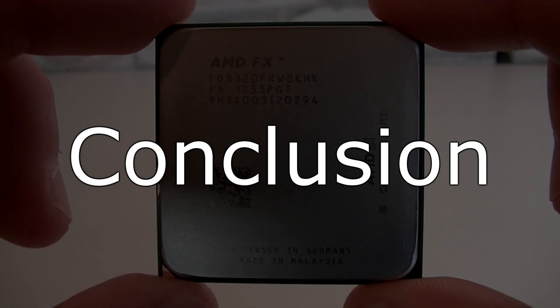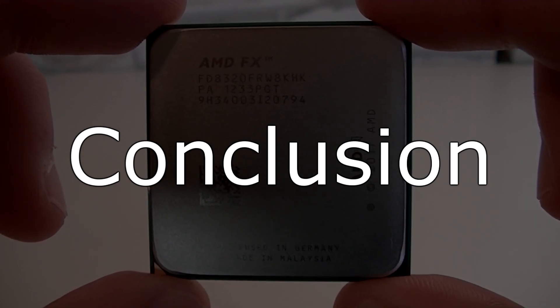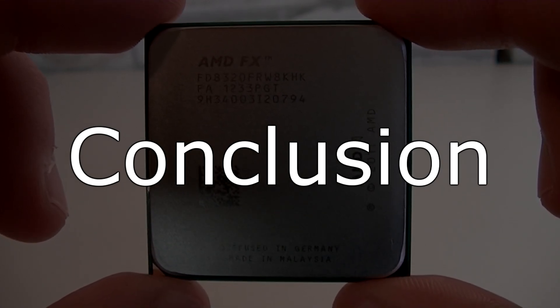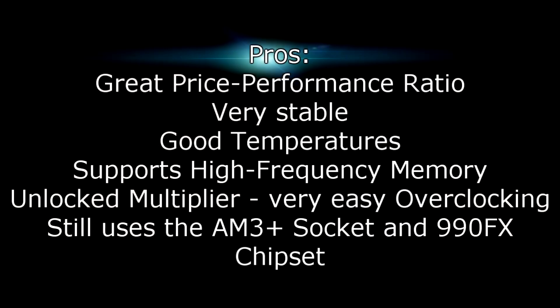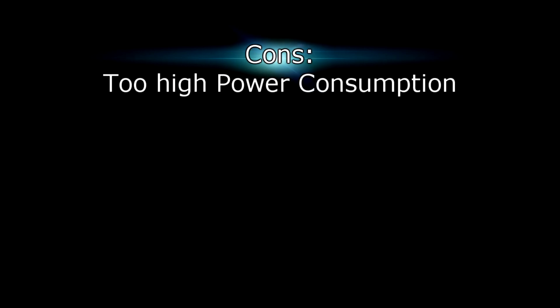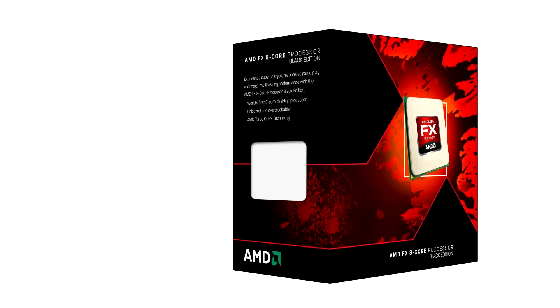In the end, I'd say this CPU is meant for AMD enthusiasts that want great performance for the price. You can overclock the CPU very easily, and what I really like is that you can still use your AM3 Plus motherboard even with the same 990FX chipset, as it remains the flagship chipset from AMD. The power consumption is a lot higher compared to Intel's processors, but that's something you have to accept. Pros are: great price-performance ratio, the CPU is very stable, has good temperatures, supports high-frequency memory, and has an unlocked multiplier making overclocking very easy. It's also good that the AM3 Plus socket and 990FX chipset are still used, so if you have a motherboard from the last generation you could just install this CPU and you're good to go — just don't forget to update the BIOS. For the cons, I can only say one thing: the power consumption is too high. I give this processor an 8 out of 10 and would definitely recommend it for the price if you don't care so much about power consumption. Thanks for watching and don't forget to subscribe!